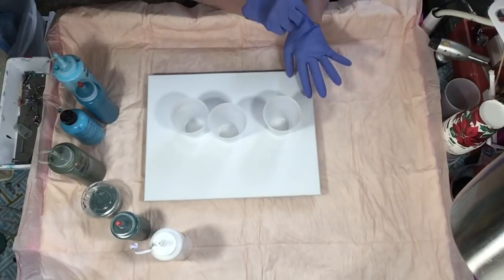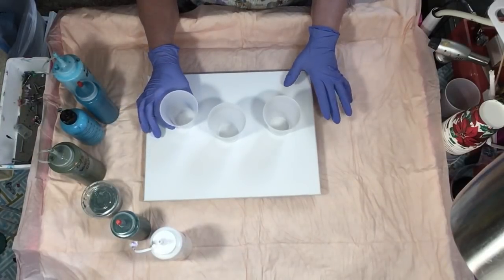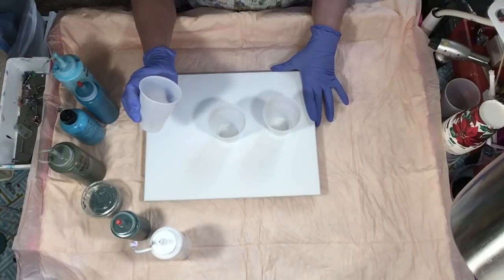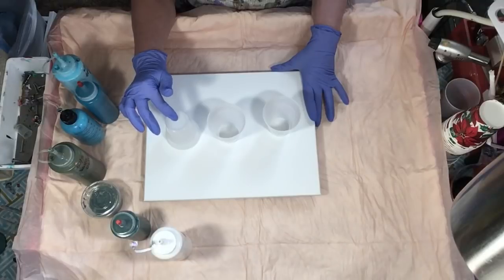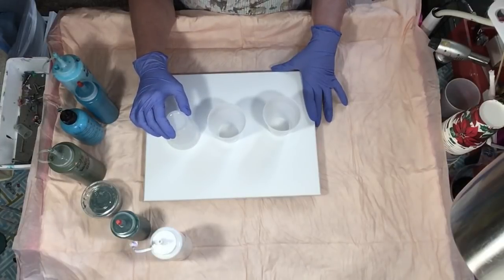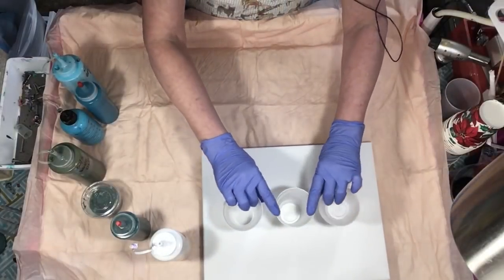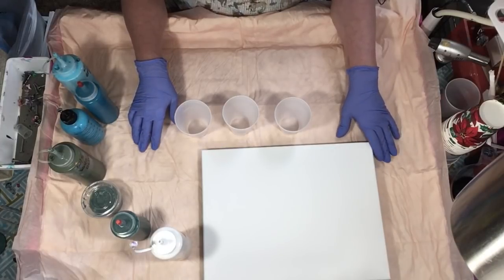A dirty pour is when you put all your colors into the cup, and you can either flip it or you can pour it this way. That's the only reason we say dirty pour. You can do it over a tree ring, over a bottle bottom. That's your dirty pour. With a flip cup, you're just putting it in and you're flipping it over. Usually you have white or black on the bottom. Sometimes you can use a lighter color on the bottom if you don't want all that white. But with a controlled pour, I layer my colors a little differently, and I'll show you that. You can put the color where you want it. Once you dump your first cup, you kind of know which order it's going to come out, and you can pick and choose where you want to put it.